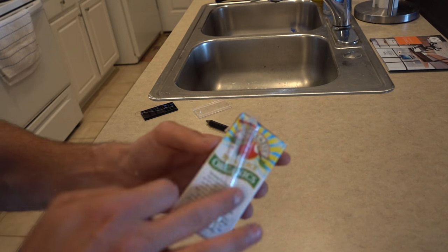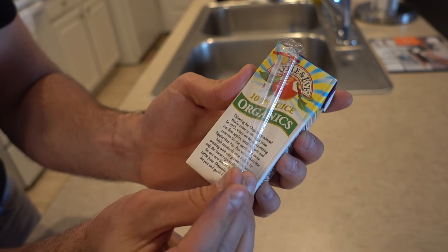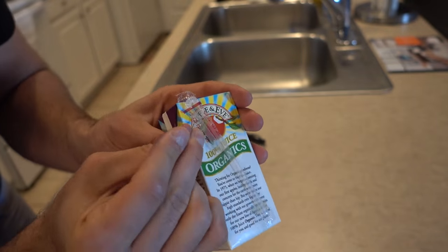Why are you pranking me again? For this prank, get a juice box with a straw and a sewing needle and just poke holes. So now whoever goes to drink their juice box, nothing's coming through.